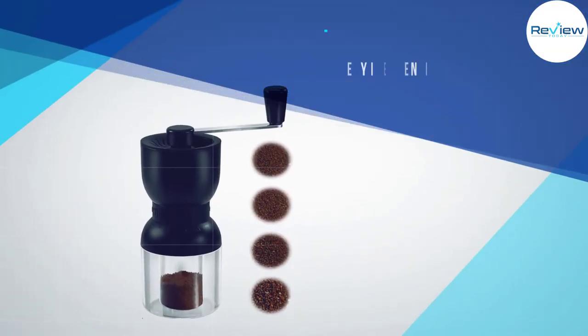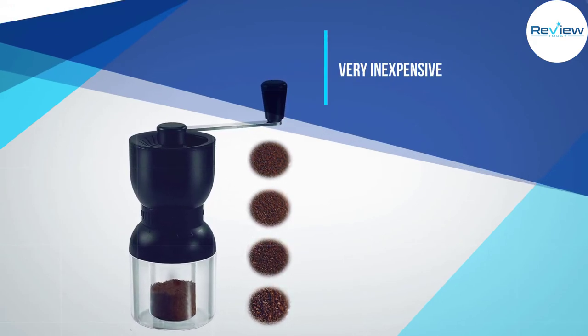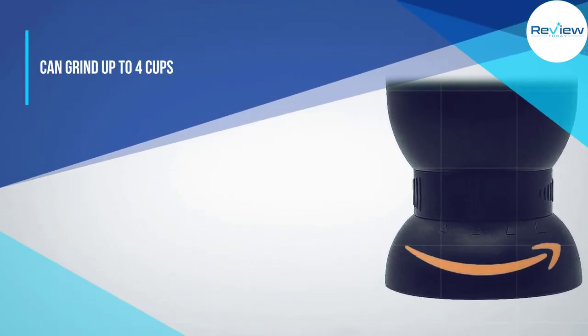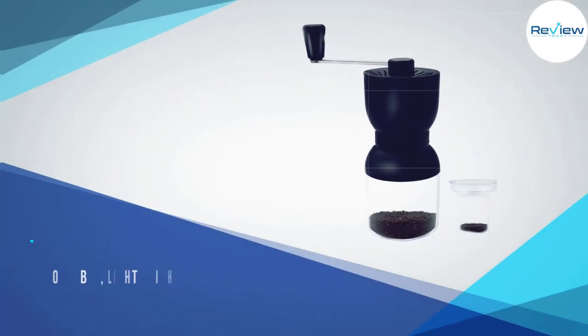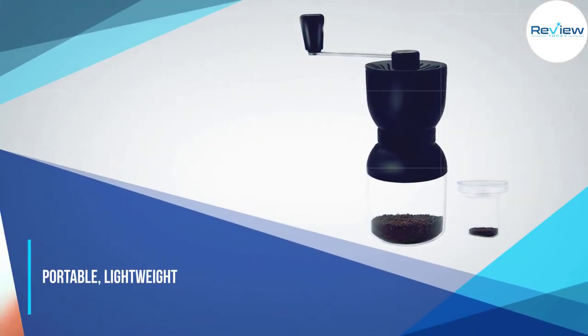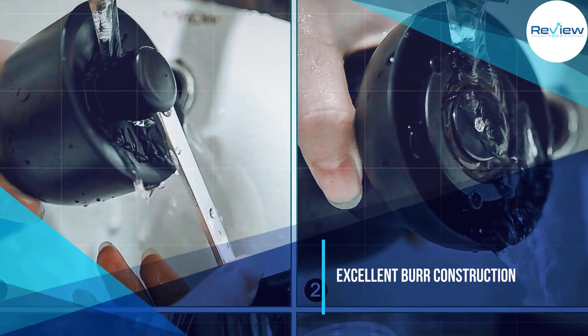Number four: LHS Manual Coffee Grinder. The LHS is a great alternative in the same price range. It's made of ABS plastic, stainless steel, and ceramic. Don't be too concerned about the ABS plastic — this type of plastic is used in professional wind musical instruments and is food safe. One feature I like is that you can adjust the grind size easily by just turning the dial that's built into the body.